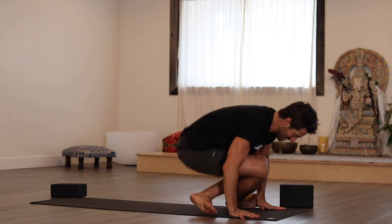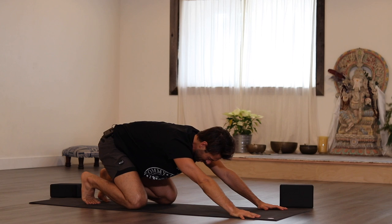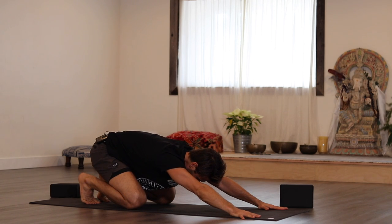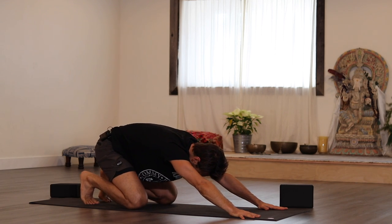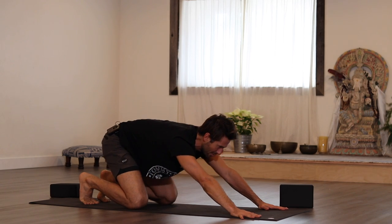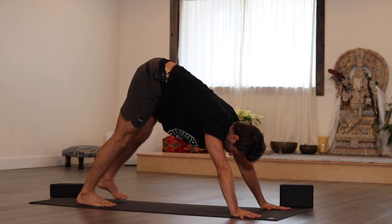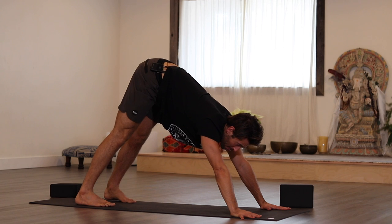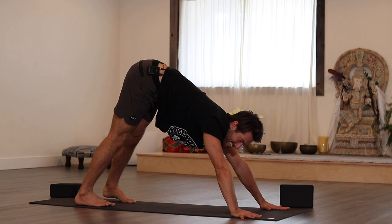Extended child's pose, then downward facing dog. Are you ready for tricky dog? Tricky dog.